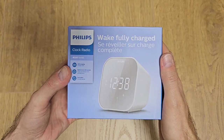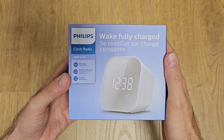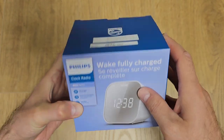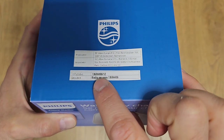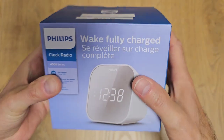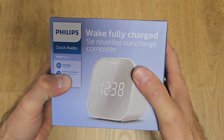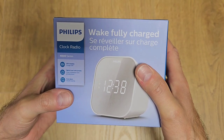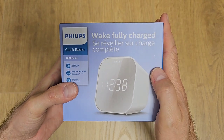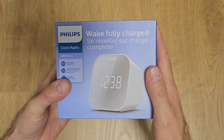Hi guys and welcome back to the channel. In this video I'd like to do a short unboxing and presentation of this clock radio from Philips. The model is TAR4406-12 and I bought it because it has a fully digital tuner for radio stations. I have an old model from Philips but it has an analog tuner, so I really wanted to test a model with the digital tuner and this is it.